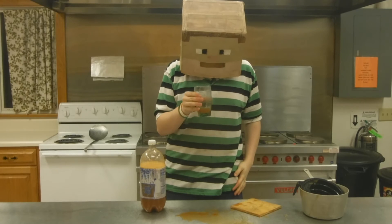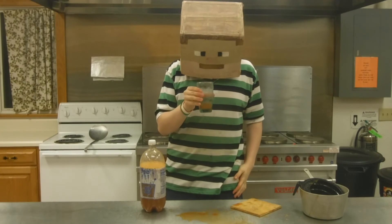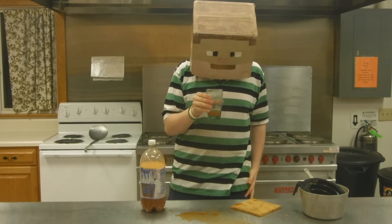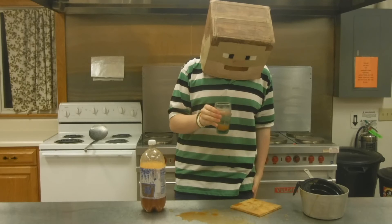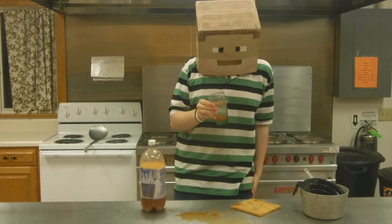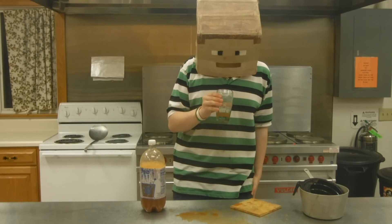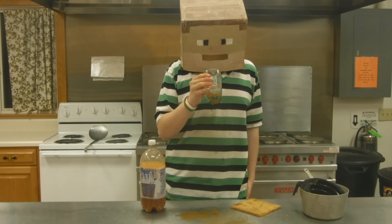Not bad. Not great. Pretty mediocre. The tomato overwhelms everything. You can taste the onion a bit there at the end. Meh. It's like 6, 7 out of 10. It isn't great, it isn't terrible. Certainly better than that chicken animal soup stuff.